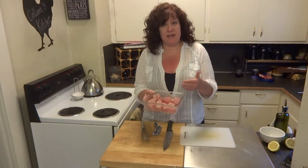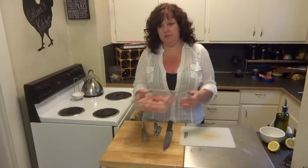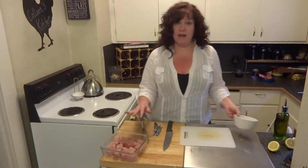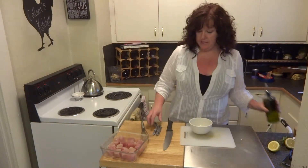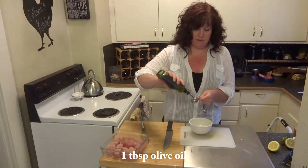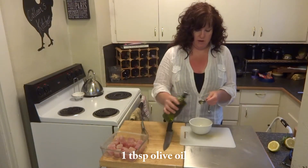I want four pieces of tuna on each skewer, so when I cut up the steaks I try to make sure I have an even number. To that, we want to go ahead and add a marinade. We'll let it sit for about half an hour before we skewer them up and put them on the grill. Easy marinade — we're going to start with one tablespoon of olive oil.